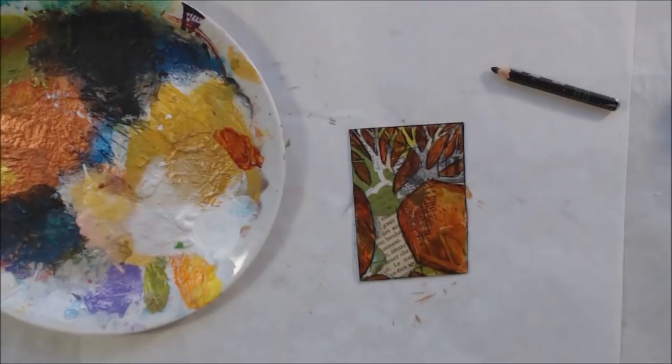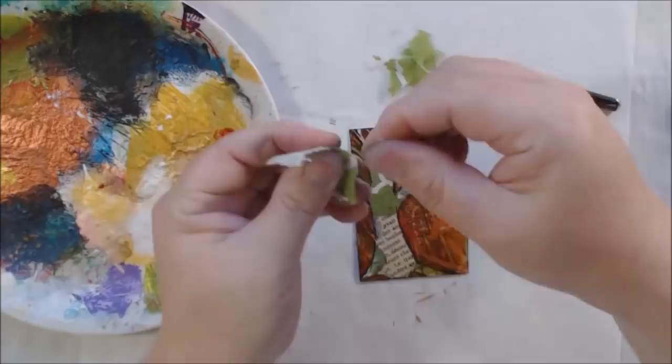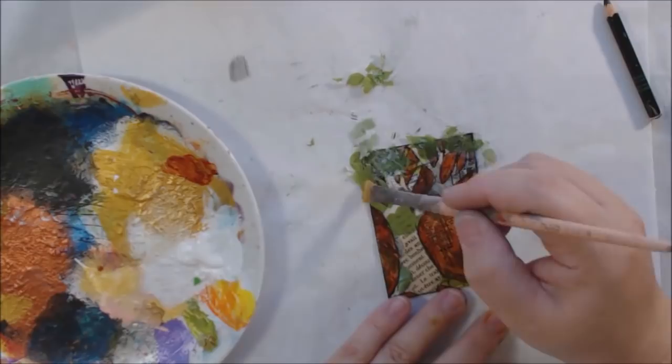I tore up some more of that napkin, and because the napkin is translucent I can just kind of put it over my drawing and you can still see the branches coming through, but it also looks like there's foliage on there. I was pretty happy with how that came out.